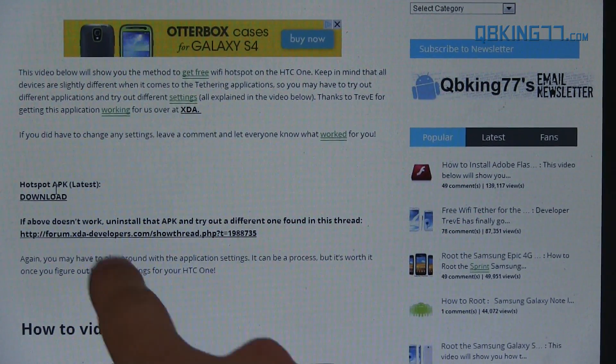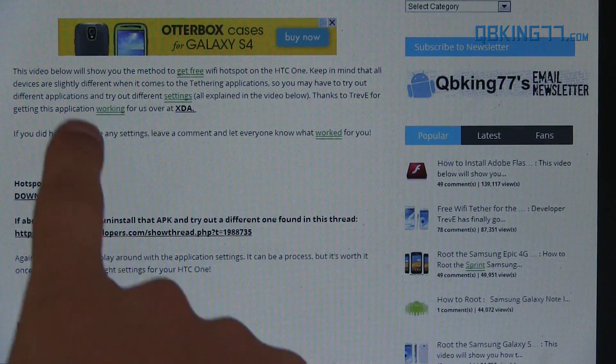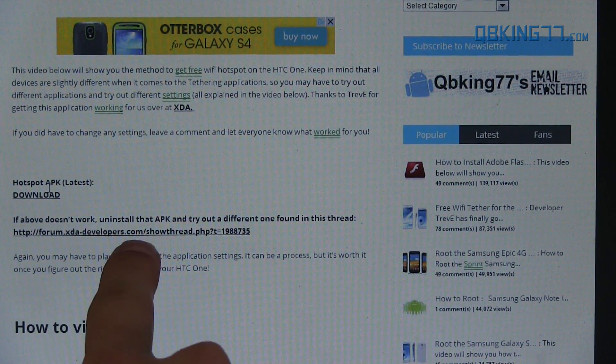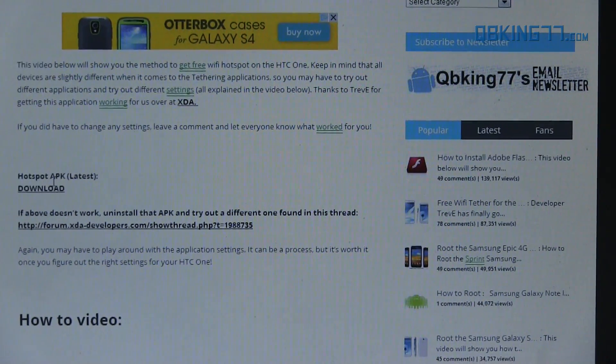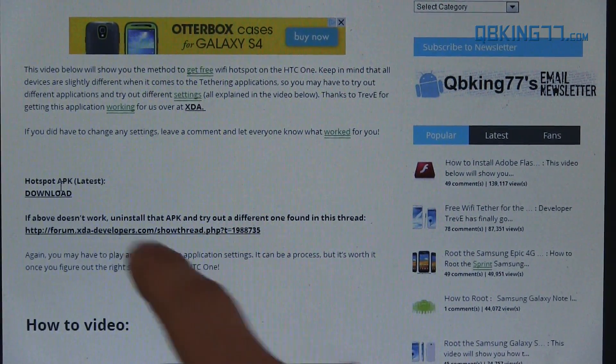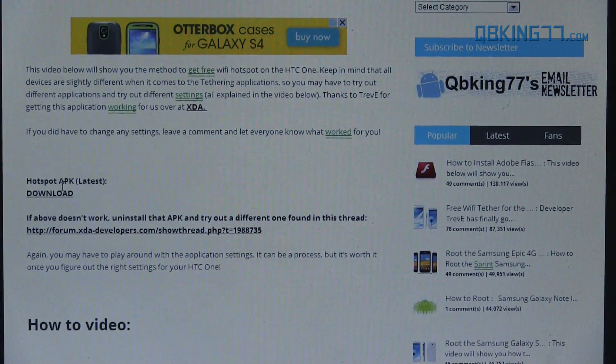You need to uninstall any previous version before you can install a new one — you can't install them over each other. So if this one doesn't work, uninstall it and try another one from this thread. You can also play around with the settings; I'll get to that in a bit once you have it installed. Download this APK file, transfer it over to the internal storage of your device, and go back to your phone.